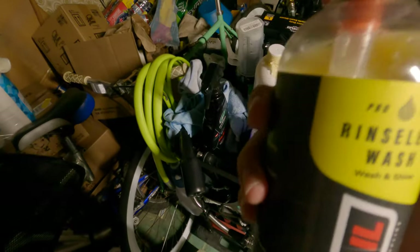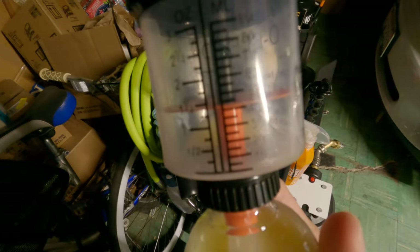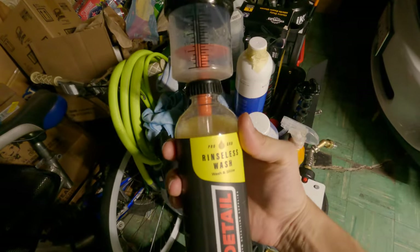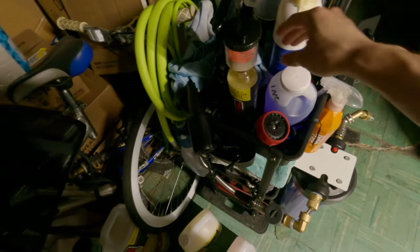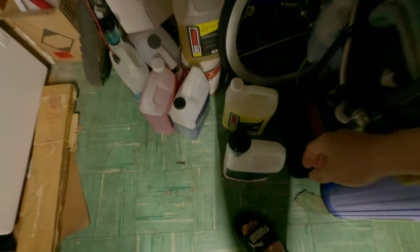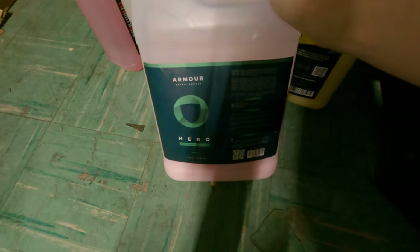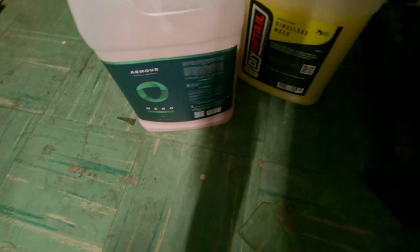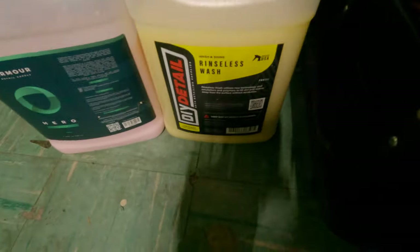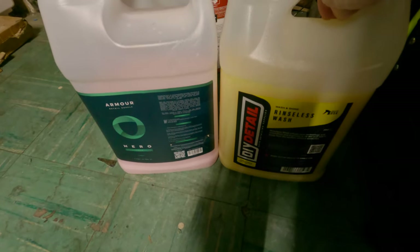Having the smaller bottle with the proportioner is more ergonomic — it's not heavy, very easy to handle. I also bought a gallon of Armor Detail's Hero Vince's wash. Both of these honestly come out on top right now. There may be something to surpass them someday, but it's very tough competition given what they offer.